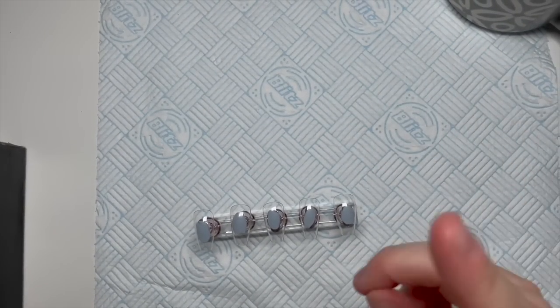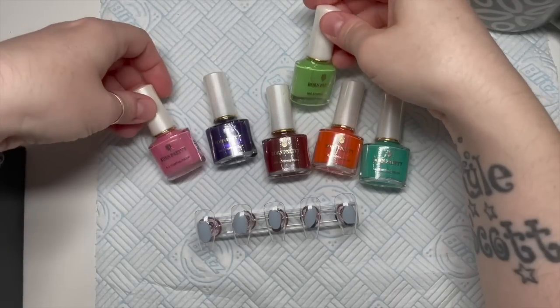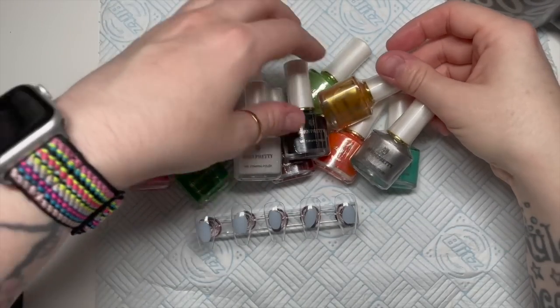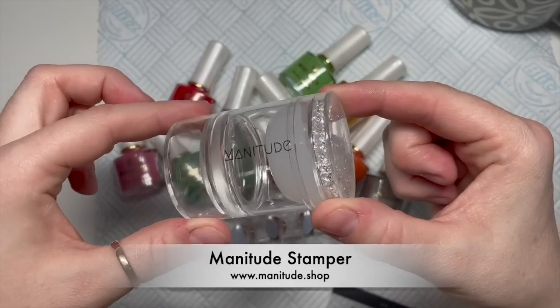Hi everyone, welcome back to a new video! Today I'm going to be trying some stamping - I'm not very good at stamping, so do bear with me. I bought a whole load of Born Pretty stamping gel polishes.